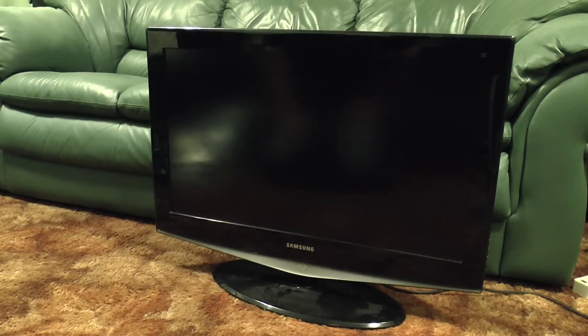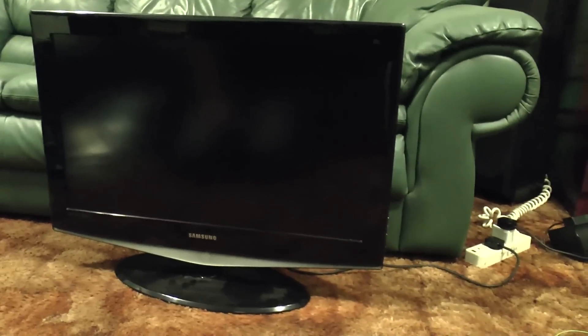Greetings. Today I'm going to attempt to repair this Samsung LCD TV. It's model LE32R74BD. As you can see it's not coming on, and if we take a look at the LED down the bottom it's just blinking on and off, and the remote does nothing — it just does not want to switch on.